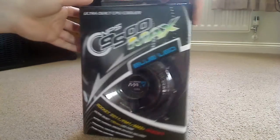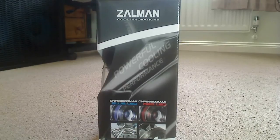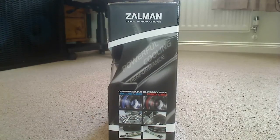On this side of the box there are some shots of the CPU cooler in action. It shows off a blue LED version and a red LED version, and it does come in these two. There are heat pipes showing off the fins, the thermal grease, and the fan resistor which will lower the RPM speeds, which I'll show you when we get inside the box.